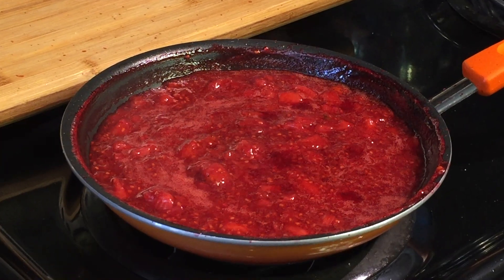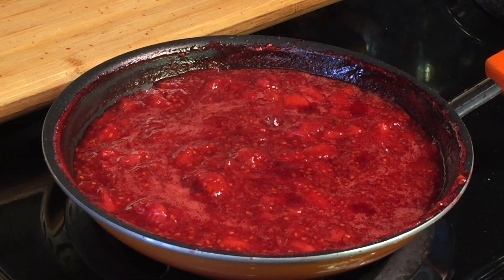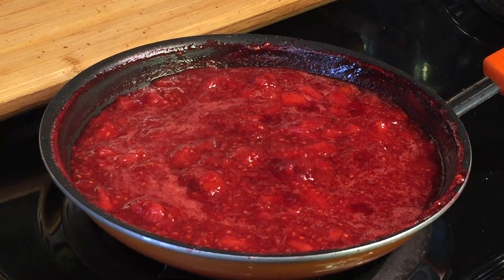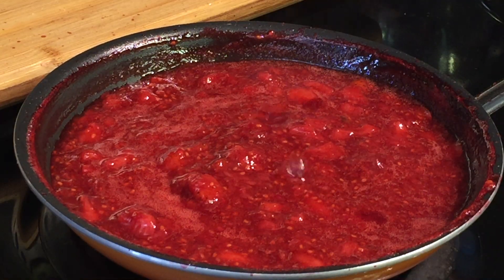As it becomes thicker and darker in color, it's time to turn off the heat. Once this cools down, you can grind it into a smooth texture, but I enjoy having the chunks of berries in my jam so I leave it as it is.